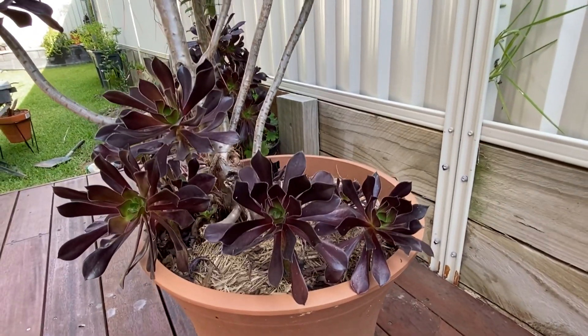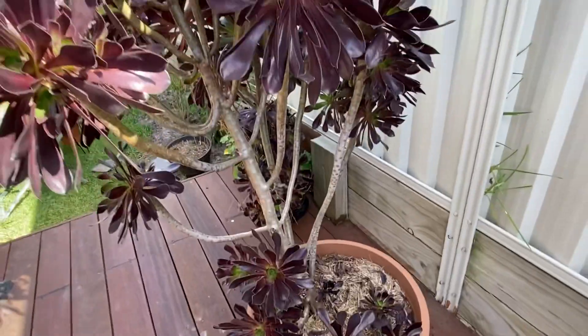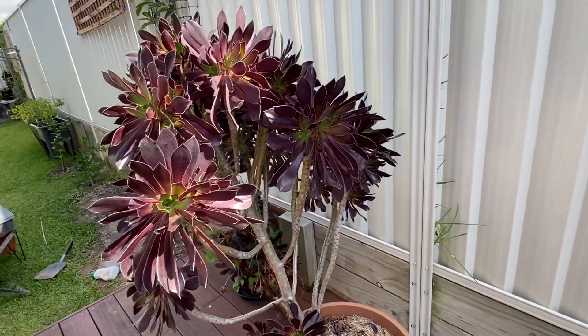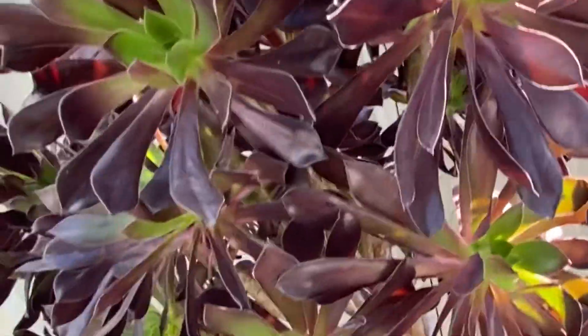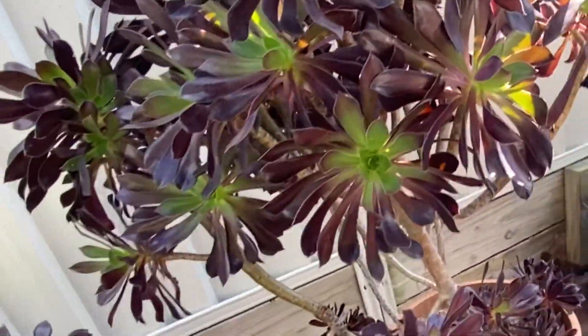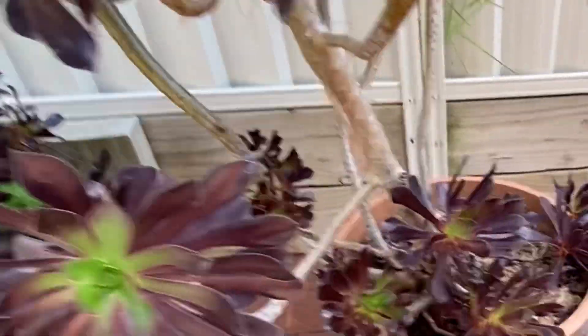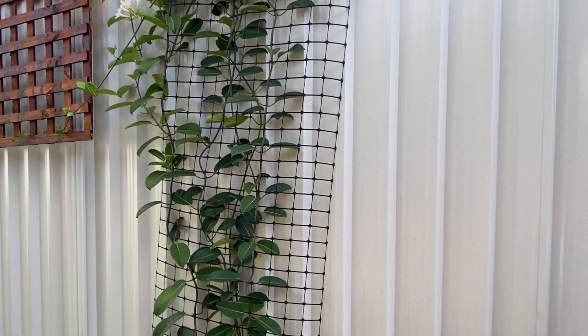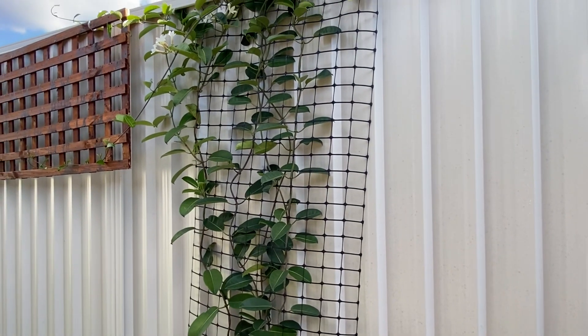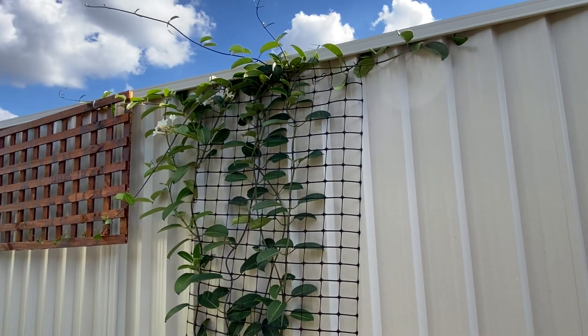Starting with this one — this is black aeonium. I have uploaded a video on this some time ago and I'll send a link in the description box if you want to have a look. I have just dosed it with some light liquid fertilizer.